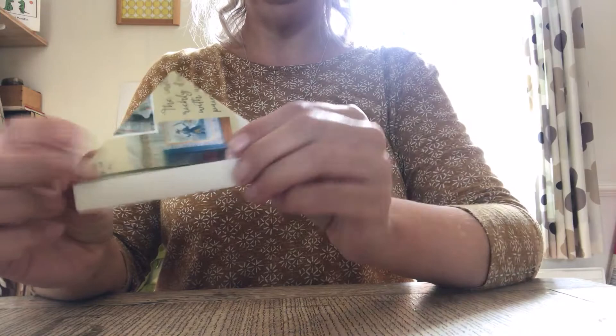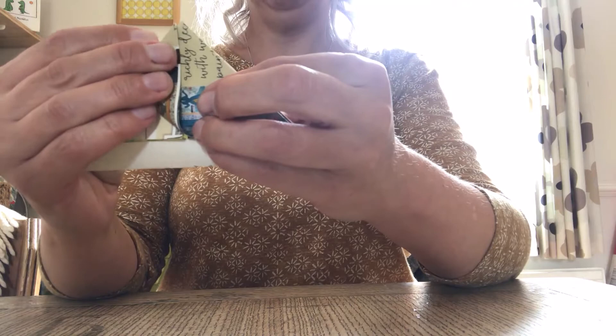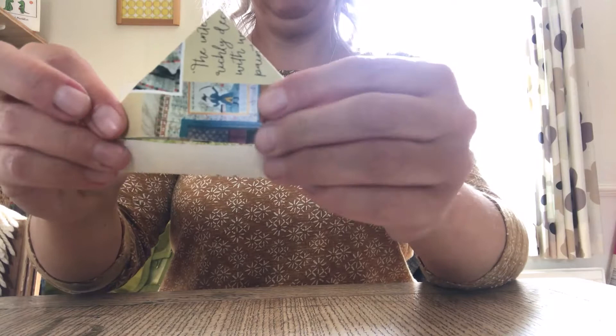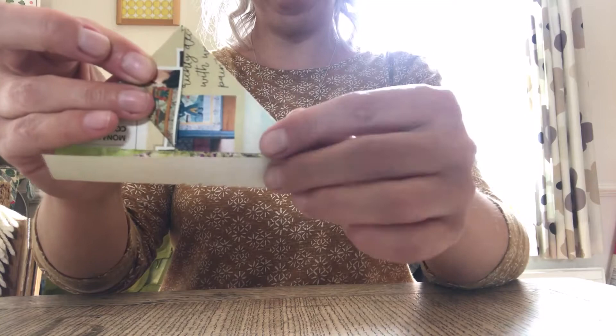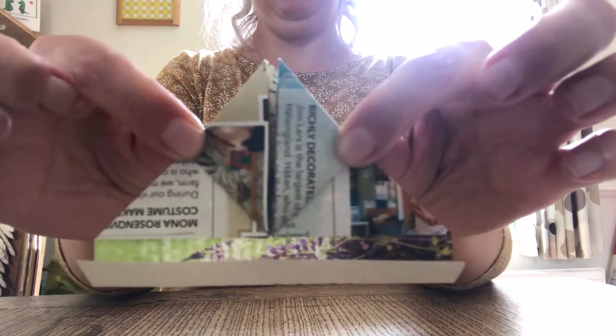The next thing is to fold this point here up to this point here. So that point there has come up to that point there. Then you need to do the same with the other side — so that point comes up like that. You've got like a little square or triangle in the middle.